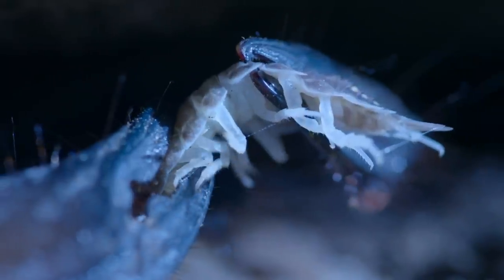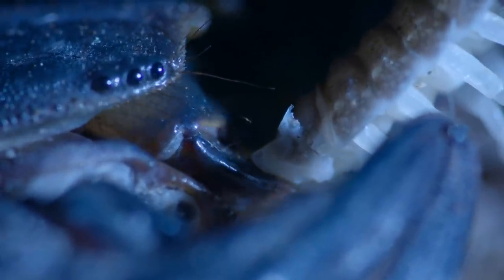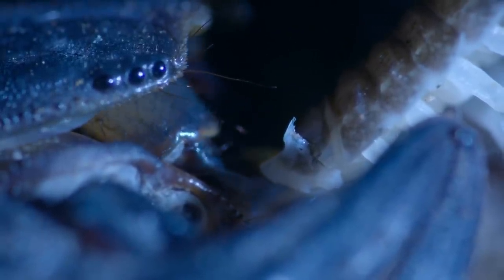Scorpions don't have mandibles. Instead, another much smaller pair of claws, the chelicerae, reinforced with heavy metals for toughness, tear and shred its meal before passing morsels into its mouth, hidden from view.